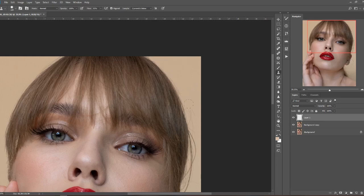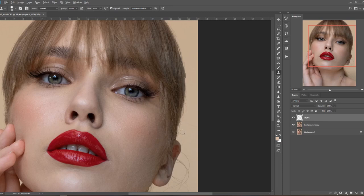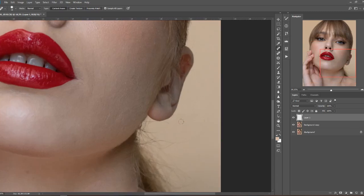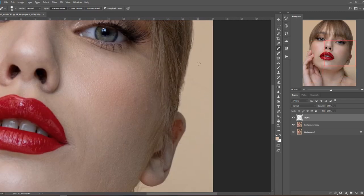There wasn't enough highlights on the face, there wasn't enough dimension — the light was very soft and very flat. So I had to go a little bit more creative and create more dimension and shadows and highlights with the dodging and burning.